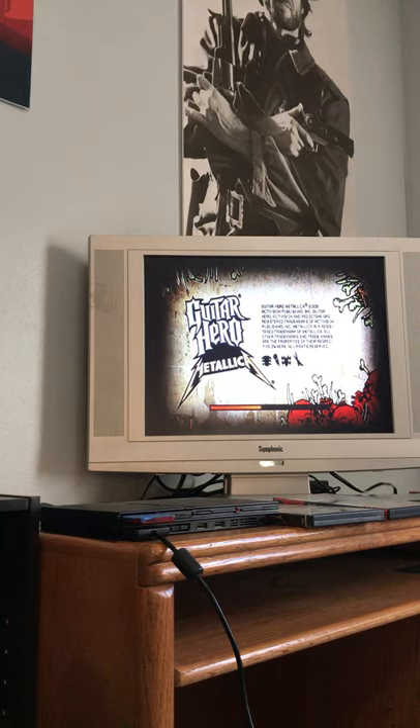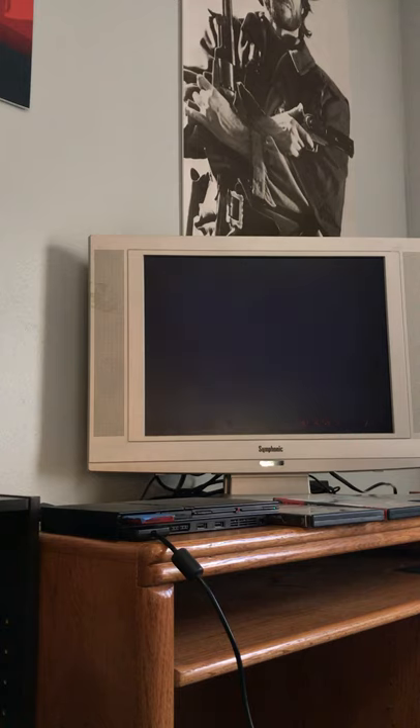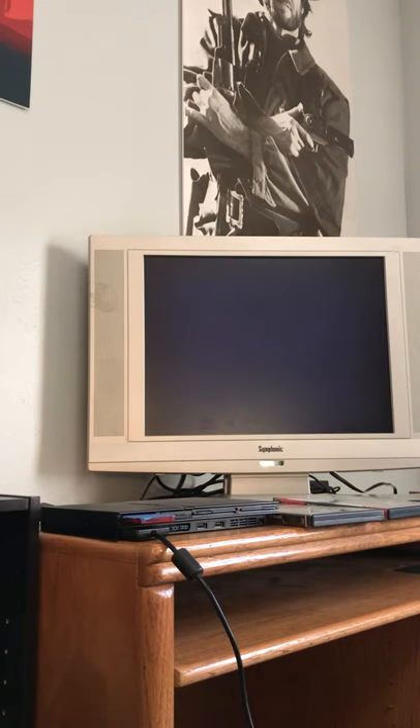I'll preface this by saying I'm not a huge Guitar Hero fan — I played the games back in the day and I'm not very good at them, so just forgive that while we take a look. We'll skip through that classic Activision startup logo.